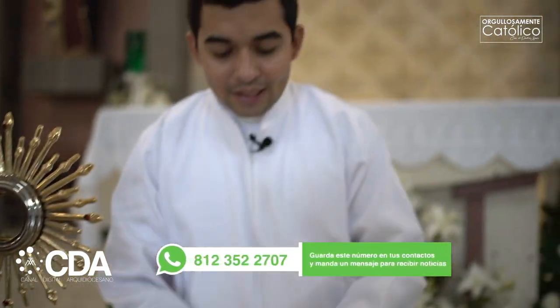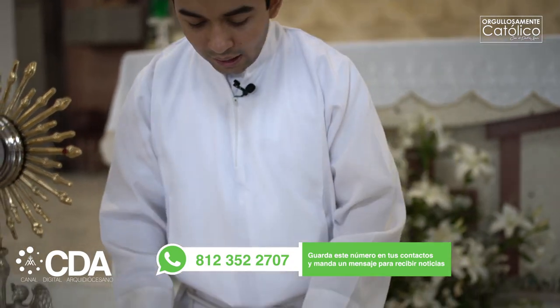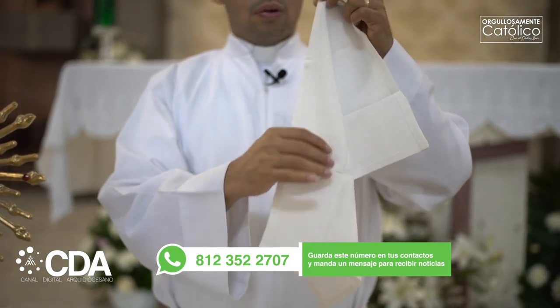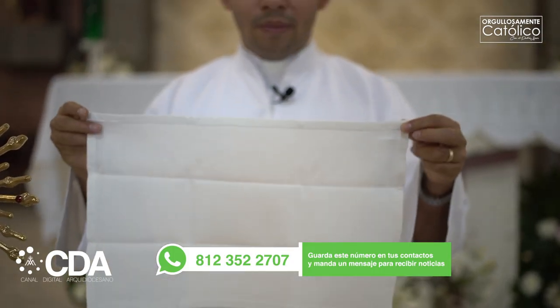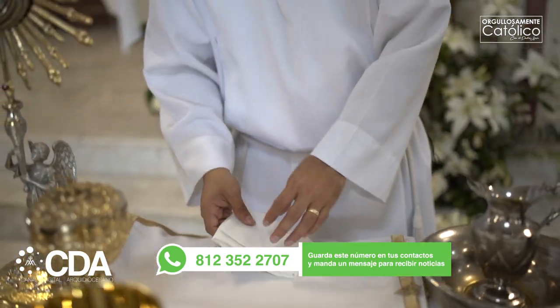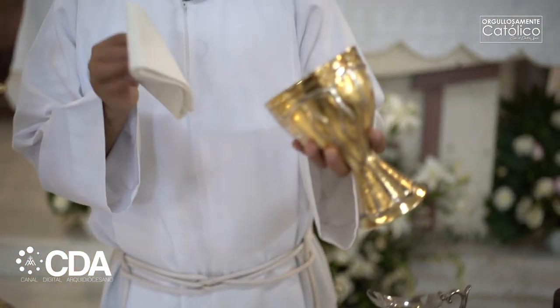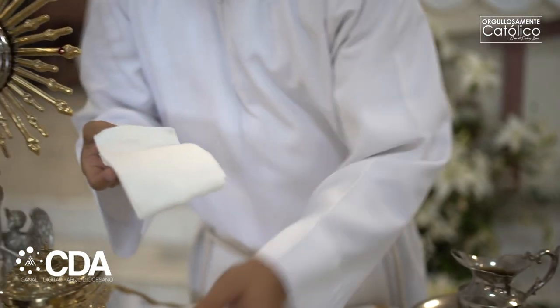Necesariamente con el cáliz se utiliza un purificador. El purificador es un paño totalmente blanco, sin ningún adorno, de manera rectangular. El purificador, como su nombre lo dice, sirve para purificar el cáliz y los vasos sagrados que hayan estado en contacto con el cuerpo de Cristo. Por ejemplo, cuando se termina la comunión, se purifica con el purificador, es decir, se limpia el cáliz. Y el purificador se coloca acá.